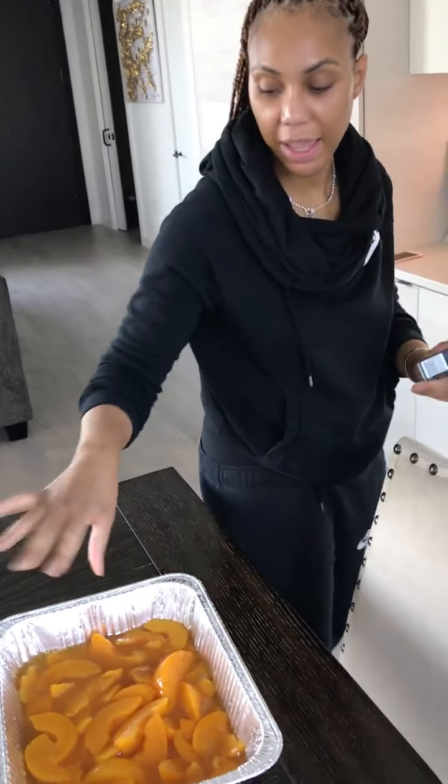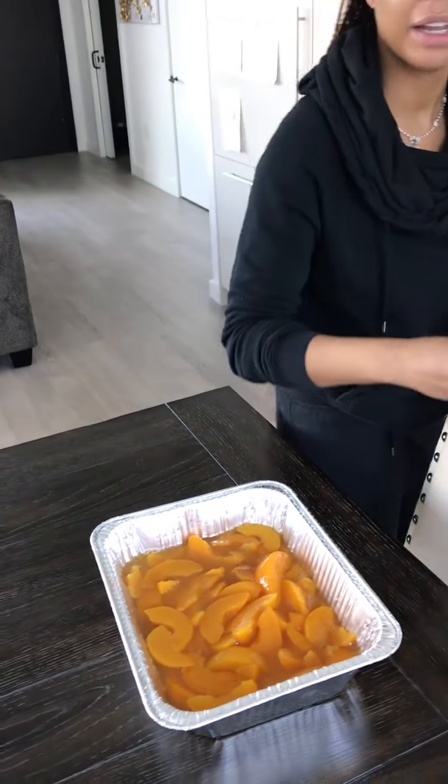I'm about to teach Troy how to entertain his man when he gets one, especially if it's just a small group of people like for a game day or something like this. So I just put some canned peaches — not in syrup, but in juice.